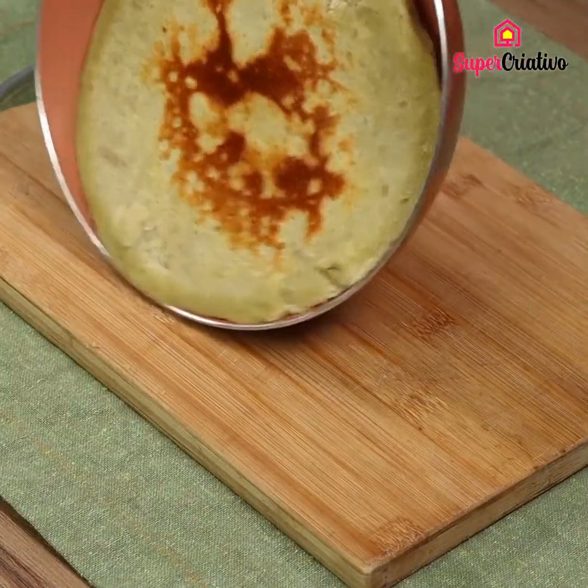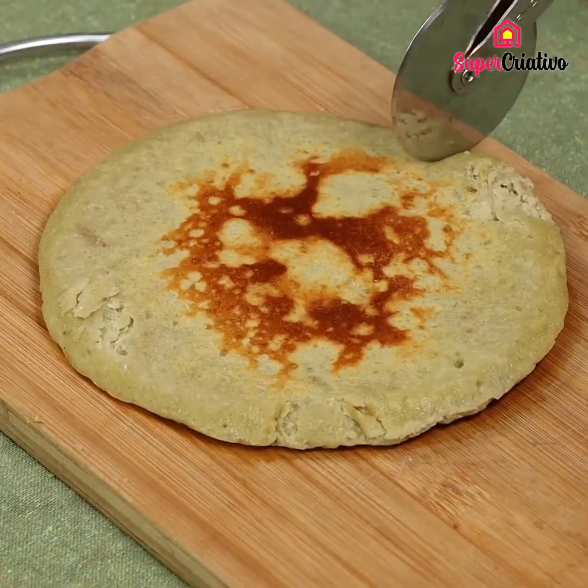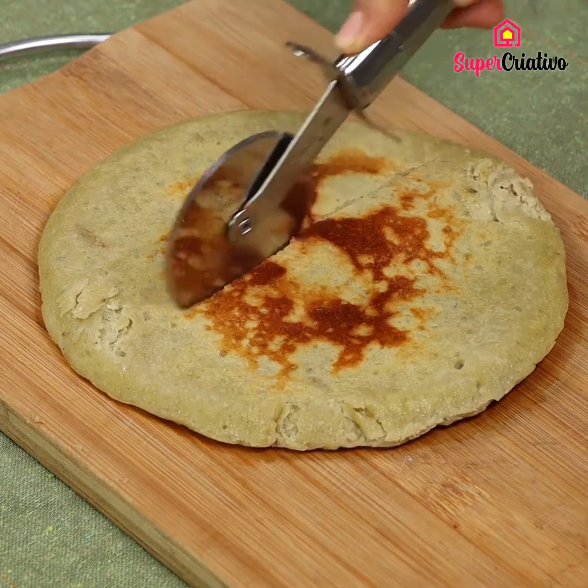And our recipe is ready! A lovely dish, perfect for every occasion. Try it at home and write in the comments your thoughts.